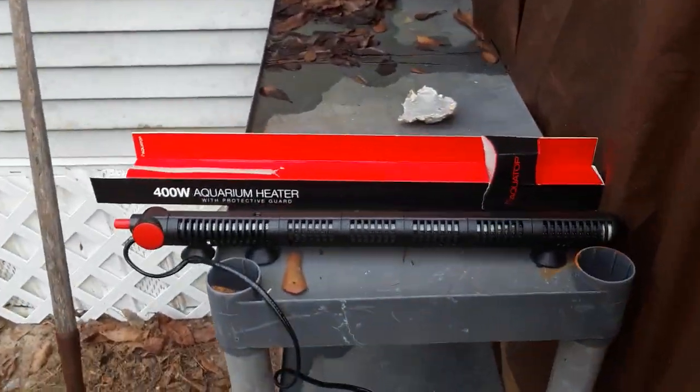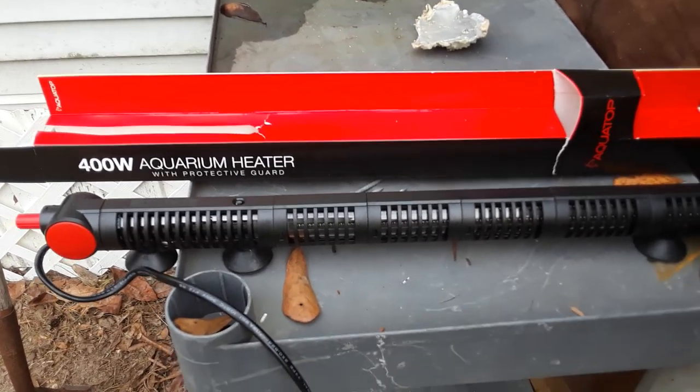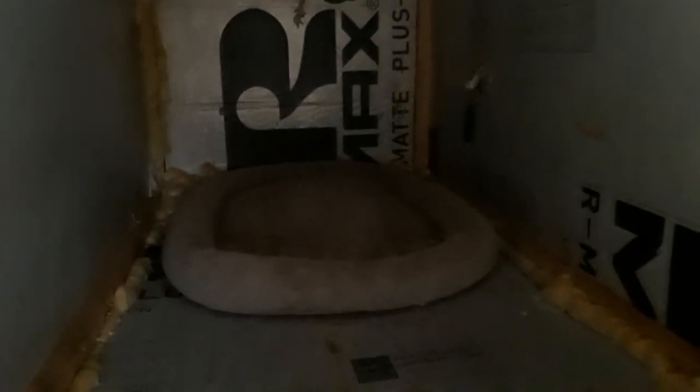Hey herpers, herpetologists, and everyone else! I'm super excited and anxious today because I got a brand new 400-watt aquarium water heater, and it's going to be used for my new male Asian water monitor, who I introduced some of you to if you've been following my videos. He's actually under that dog bed sleeping, staying warm.